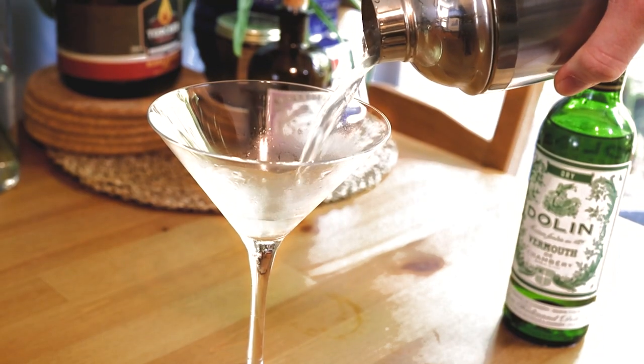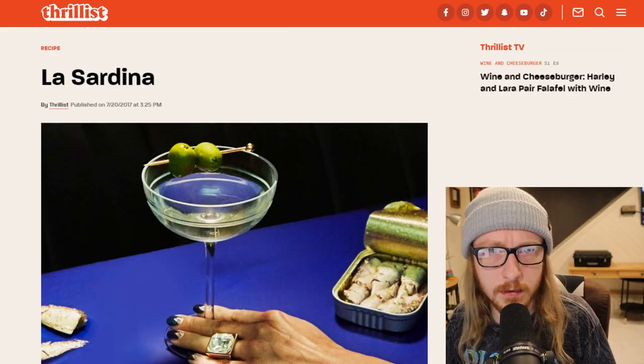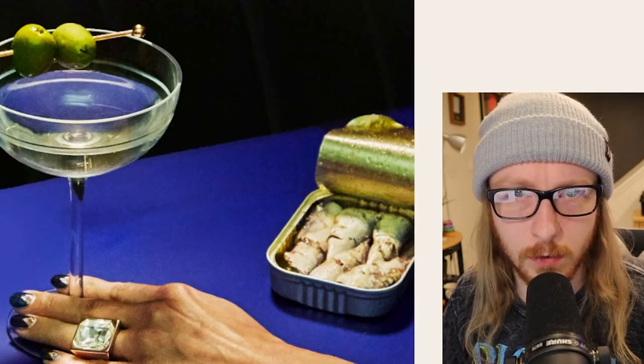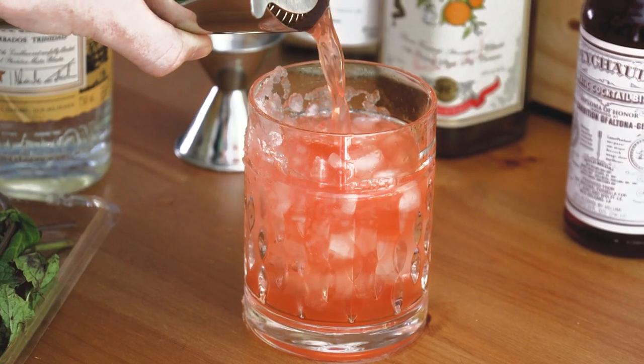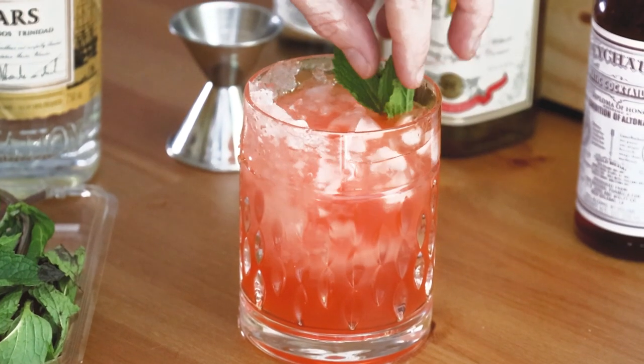Hey guys, hey jabronis! I stumbled upon something online and I thought to myself, I can't spare any time, I have to show these people what I found - the La Sardina. I'm kind of like the family bartender whenever we have a cookout or we go camping. I go on YouTube and learn about drinks and just start cranking out mai tais.